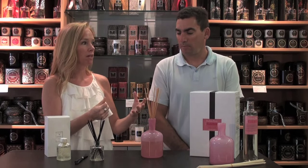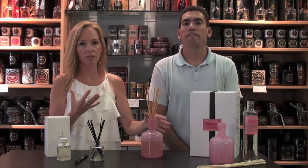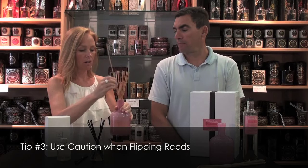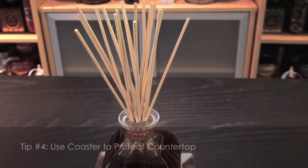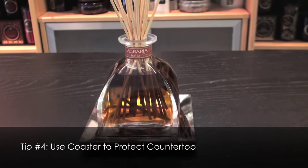That's a great way to freshen up a space before company arrives or if you just need more fragrance. When you are flipping the reeds, use caution — there is oil on them, so when you flip them over the oil can drip down the side. You may want to do it over a sink so that if it drips it's not ruining your carpet or hardwood. Also make sure the vessel is dry before you place it back down or you could damage the surface. You can also put it on a plate or a coaster so that it doesn't damage the surface.